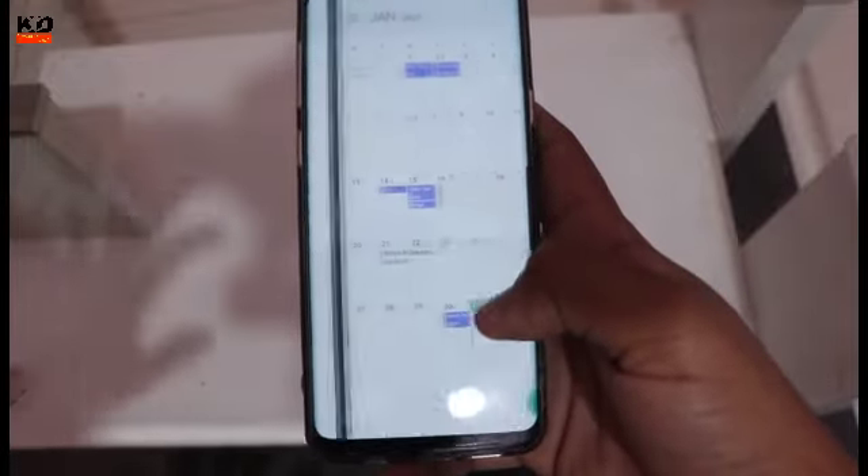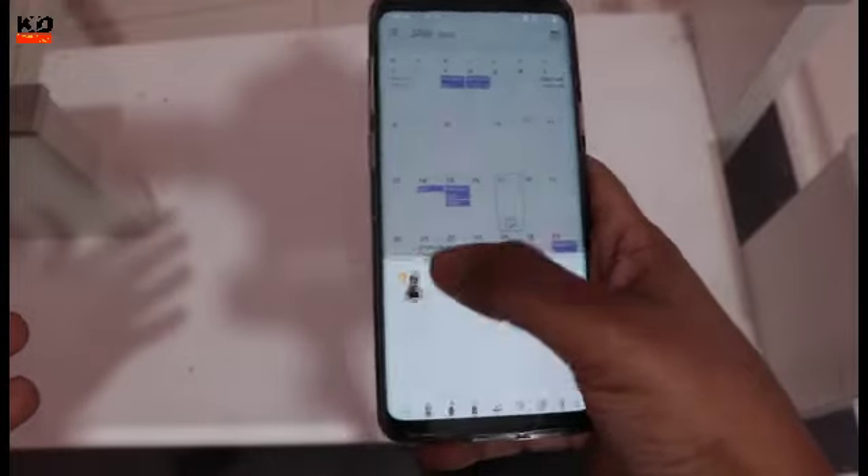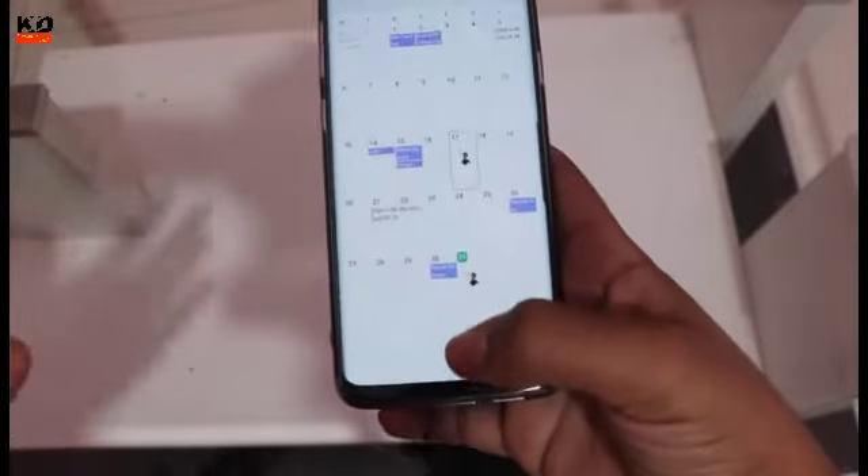So you can show the mode — you have to select one-handed mode and then you can show the mode.